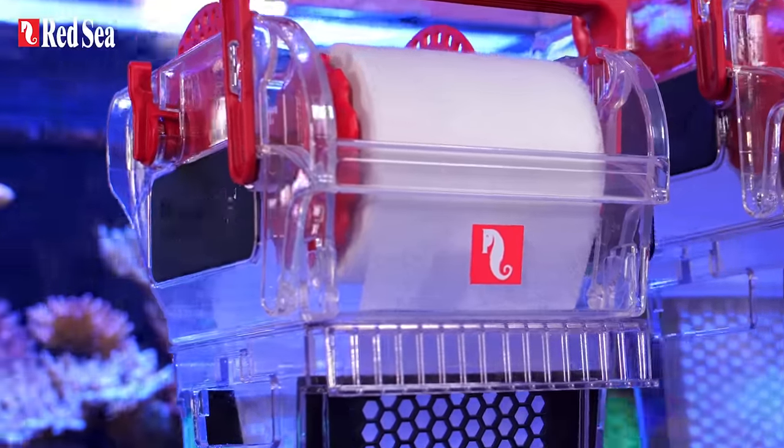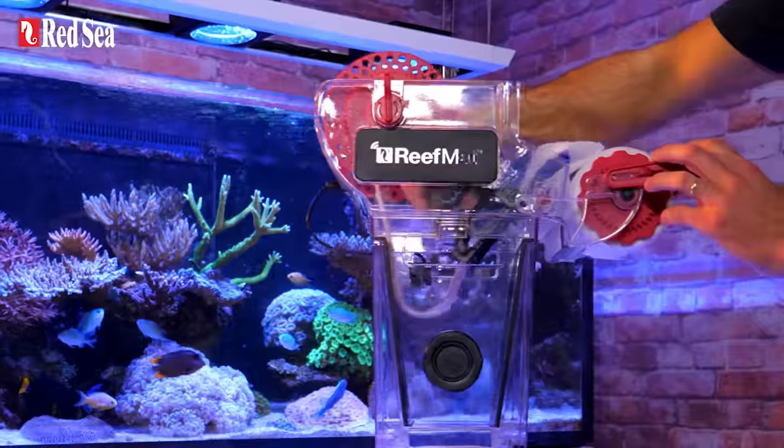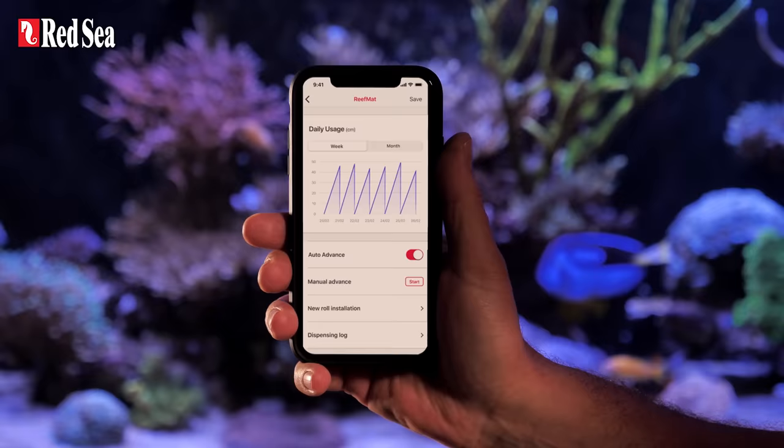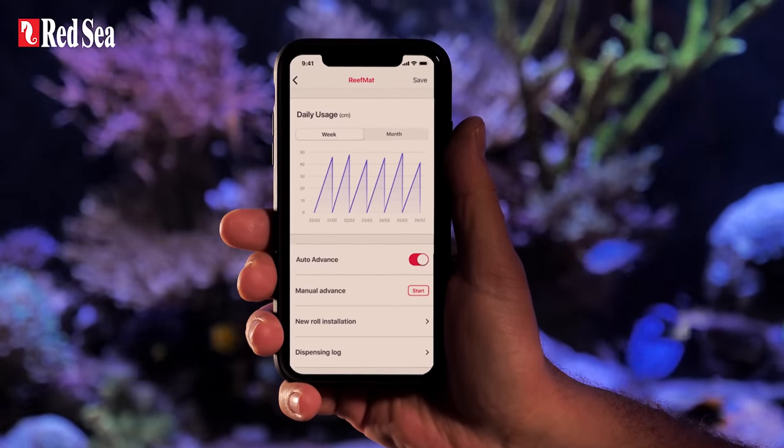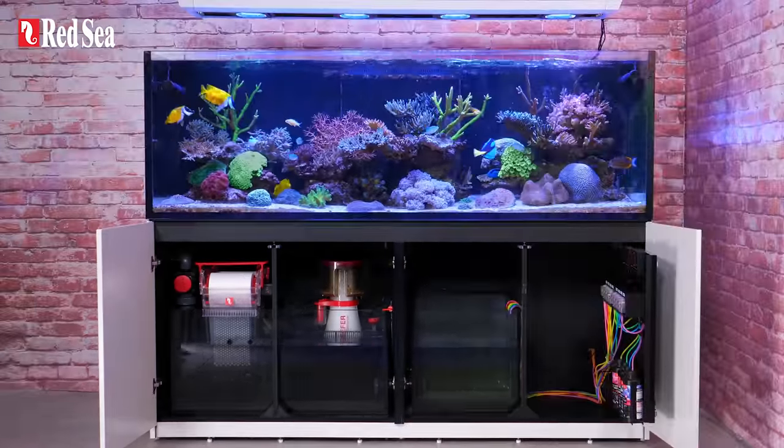Here are the Red Sea Reef Mat Fleece Roller filters. They're extremely easy to set up and even easier to maintain. They're connected to your Reef Beat smart ecosystem with lots of unique features, and most importantly, they keep your aquarium water crystal clear.